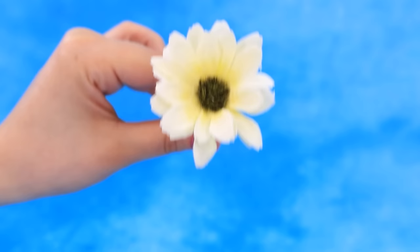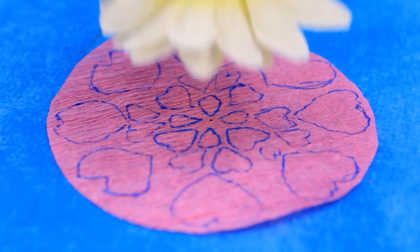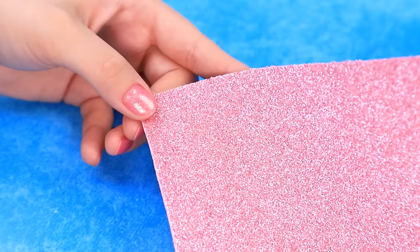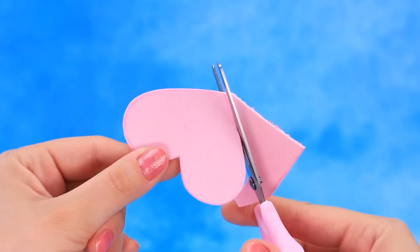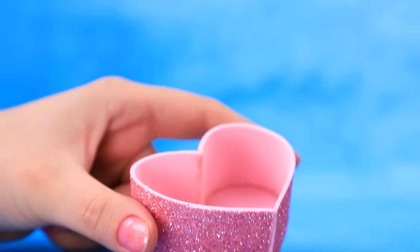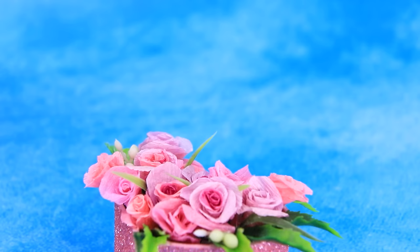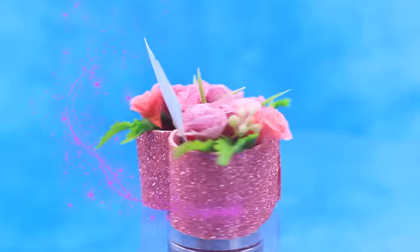Take tissue paper - cute flower, flower print. Work on the bouquet - beautiful flowers! Let's choose a package - no, not this one. Oh, glitter foam paper! Cut out a heart, make sides. Wow - two tickets! Gorgeous gift!